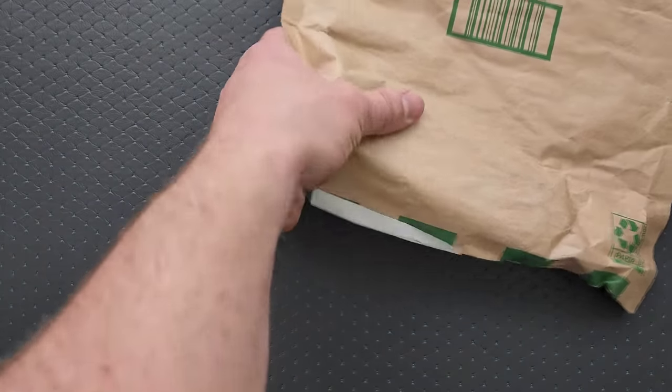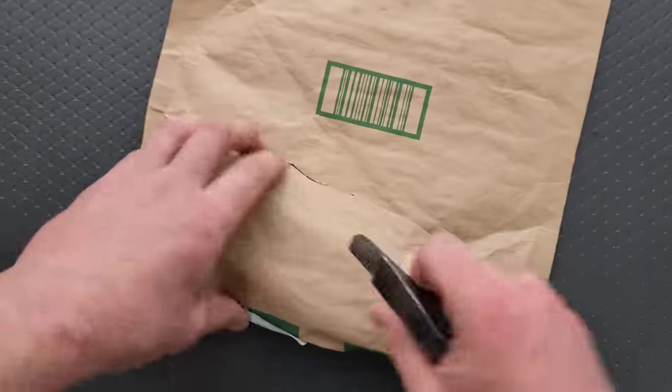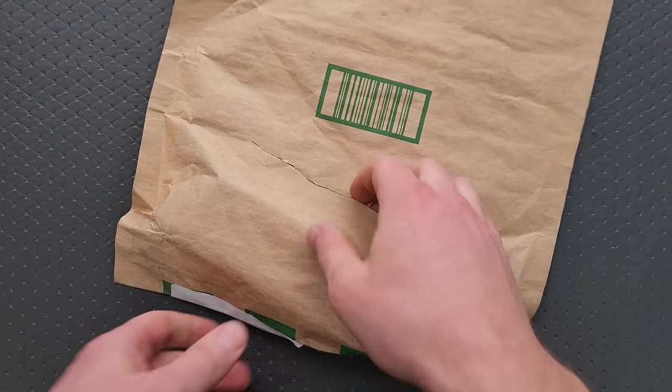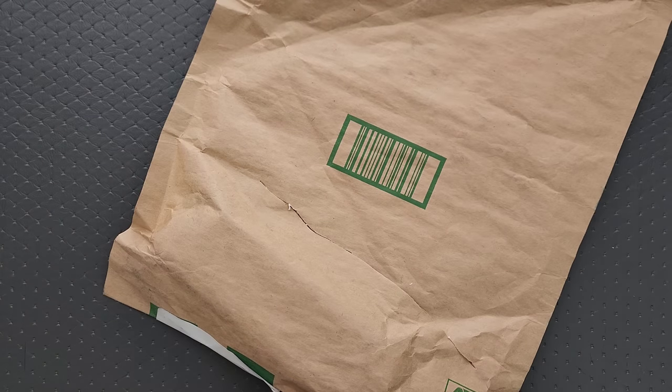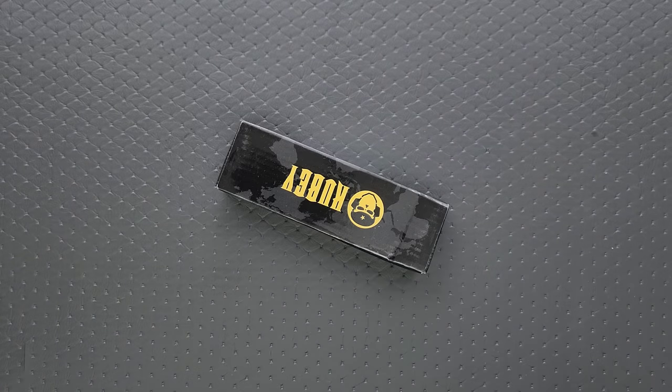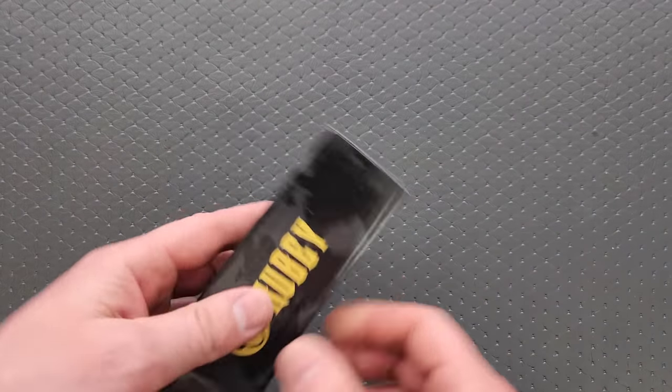I don't know who sent it. I have a guess just based on the outline of the package here — you can kind of see it if you squeeze it. It's a Kubi! Alright, let's see what we've got here.